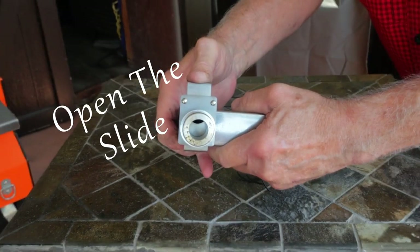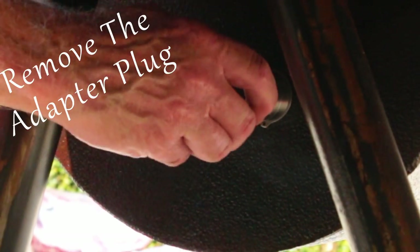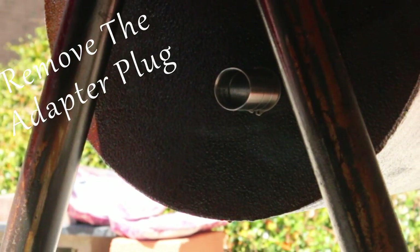If you're using a Pitbull fan, remember it has a slide that can be used to reduce the volume of airflow. That's for smaller applications, but for most offsets you probably won't have it completely open. The adapter comes with a plug — remove the plug and then slide the fan onto the adapter.